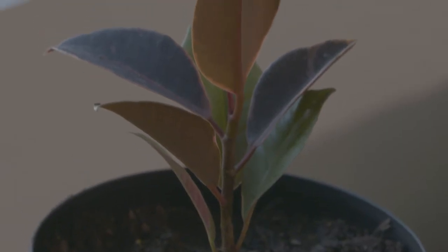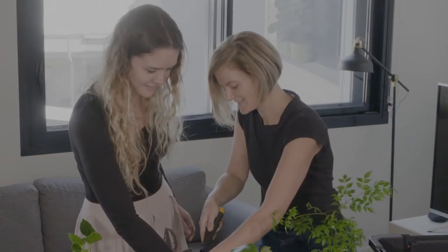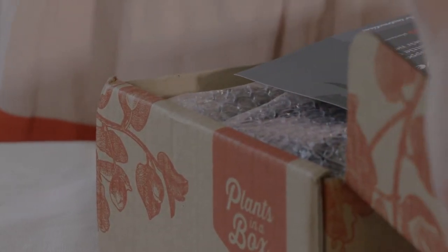Hi, my name is Ella and I'm one of the co-founders of Plants in a Box. Today I'm going to show you what to do with your indoor plants when they arrive, and I have Kirsten from Ply Creative who I'm going to show how to pot out her plants for her office space.